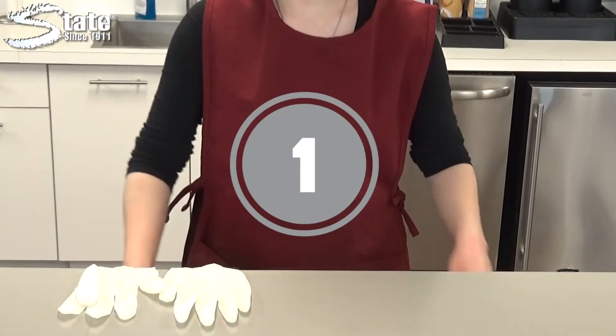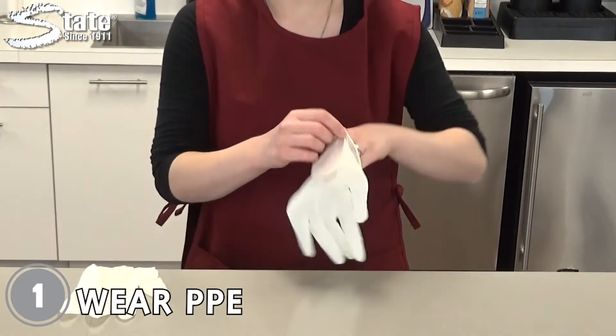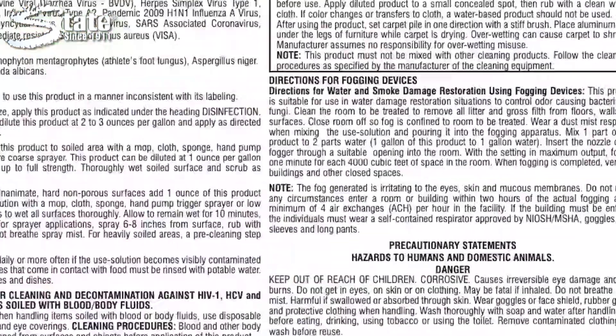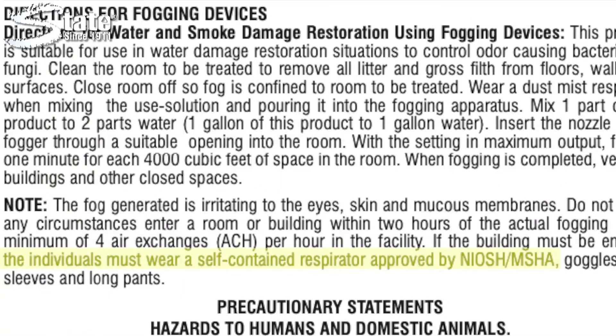Step one: wear the appropriate personal protective equipment. This includes goggles, gloves, and sometimes a mask or respirator if the label requires one.